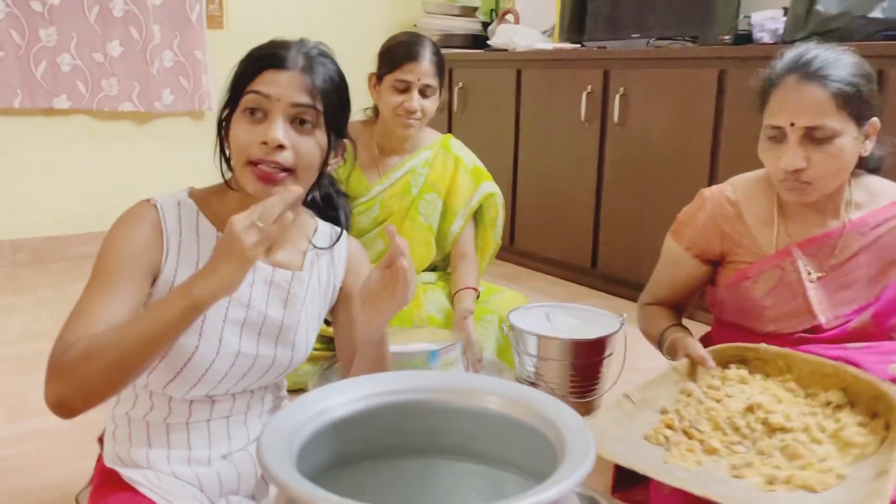Hey guys! Welcome to Prolka Vlogs! So, we are doing the famous saladal. This saladal is not available in English.